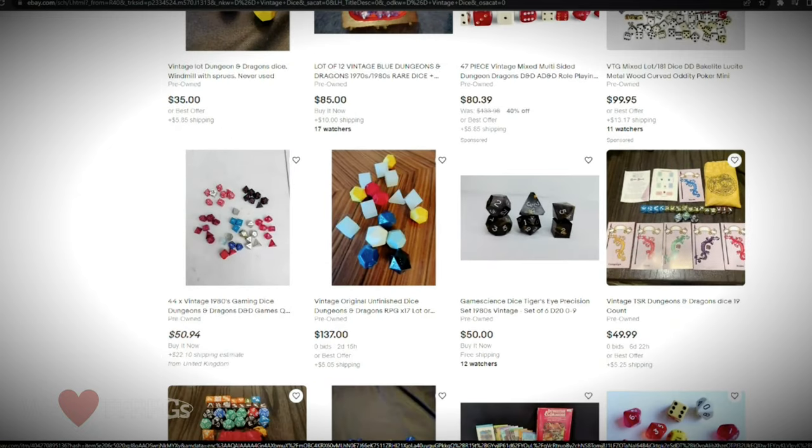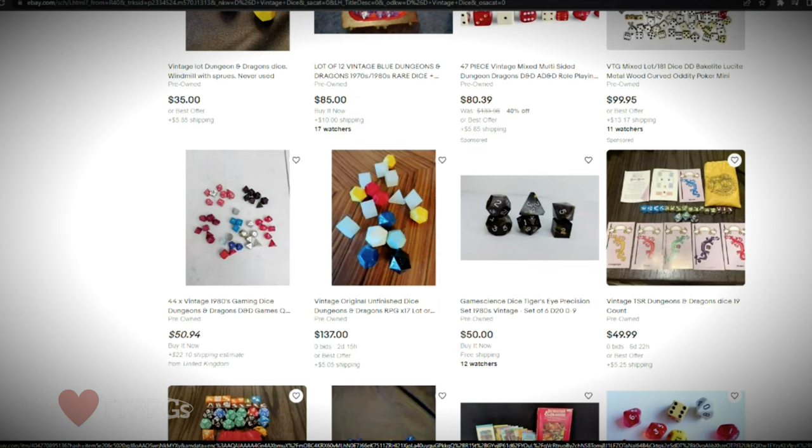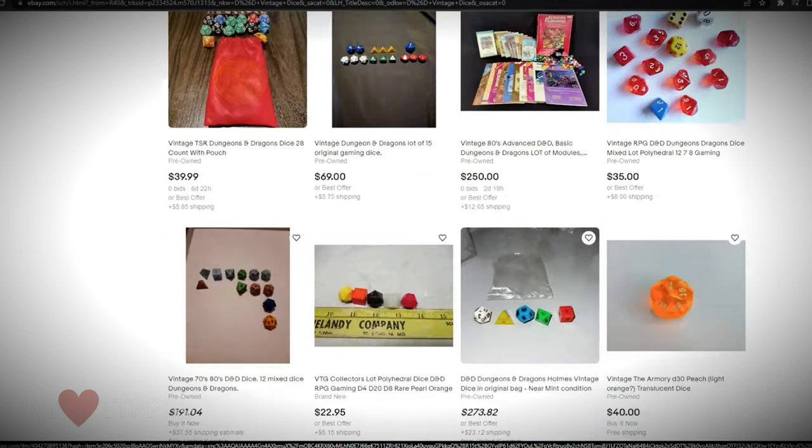They're trying to sell these vintage original unfinished 1980s Dungeons and Dragons dice for a starting bid of $137, except those are absolutely not original vintage dice. They are either 3D printed or made from one of those cheap dice mold kits you get off Amazon.